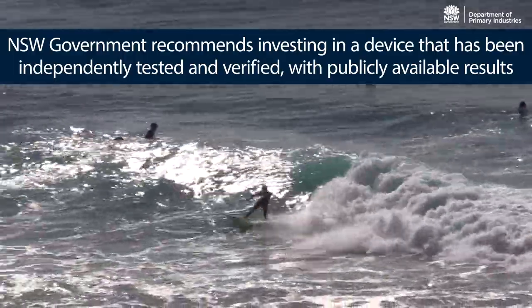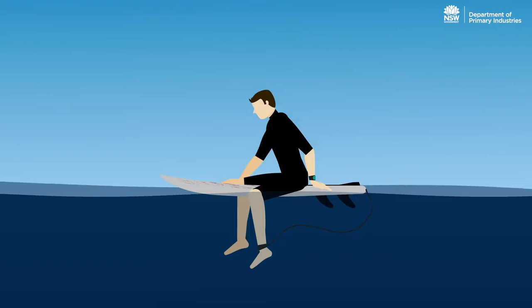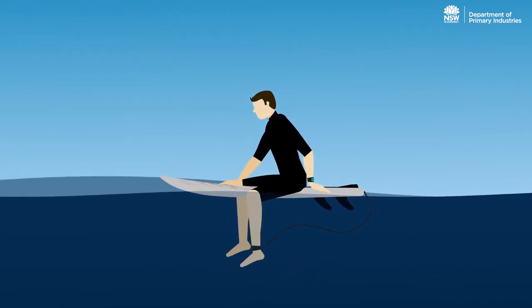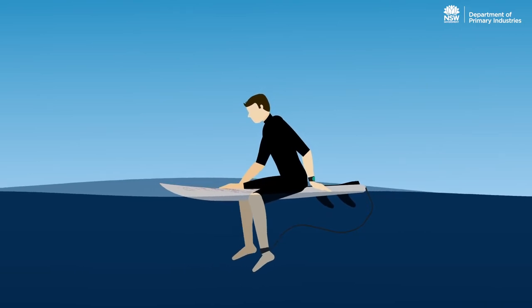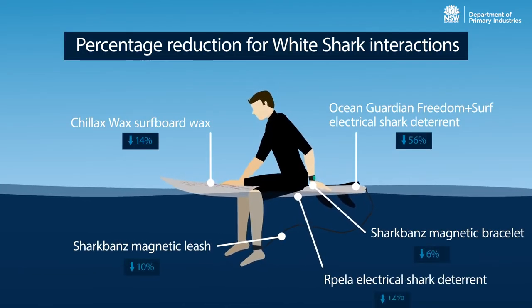As part of the shark management strategy, DPI funded independent testing of commercial devices to test their effectiveness. For example, Flinders University tested the behavioural response of white sharks to five commercially available shark deterrents developed for surfers.